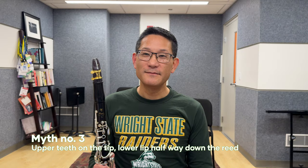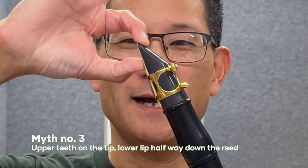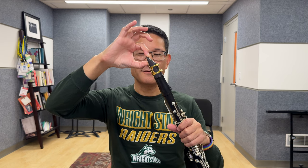Myth number three: your upper teeth should contact the mouthpiece up here while your lower lip contacts down here. The problem is this only works if you shove your lower jaw out like a filing cabinet. If we take a look at the embouchure of the great Harold Wright, formerly principal clarinetist of the Boston Symphony Orchestra, his corners are pulled back slightly and he definitely has a natural overbite — he's not shoving his lower jaw out. Similarly, Robert Marsalis, formerly principal clarinet of the Cleveland Orchestra, although he has a very large overbite, is clearly not shoving his lower jaw out, and his corners are firm slightly backwards.